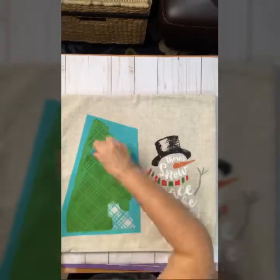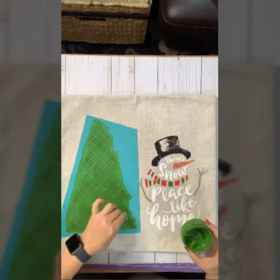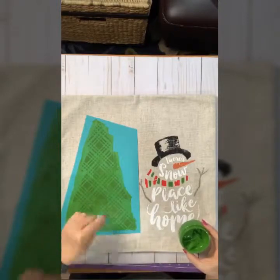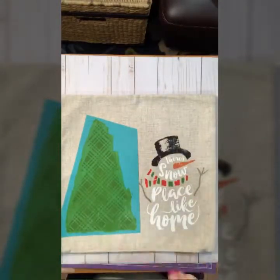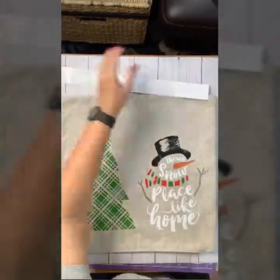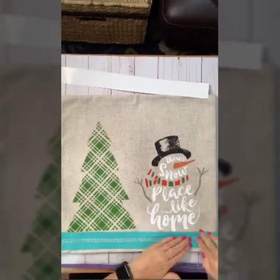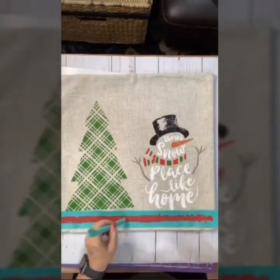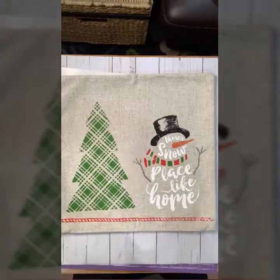Once I have finished this transfer, I'm again just going to peel it up. Now once I have finished with all of my embellishments, you want to heat set your ink. Once the ink is completely dry, you iron it on a cotton setting. You put parchment paper over the protective surface and then you iron it for four minutes on one side and four minutes on the other and voila!